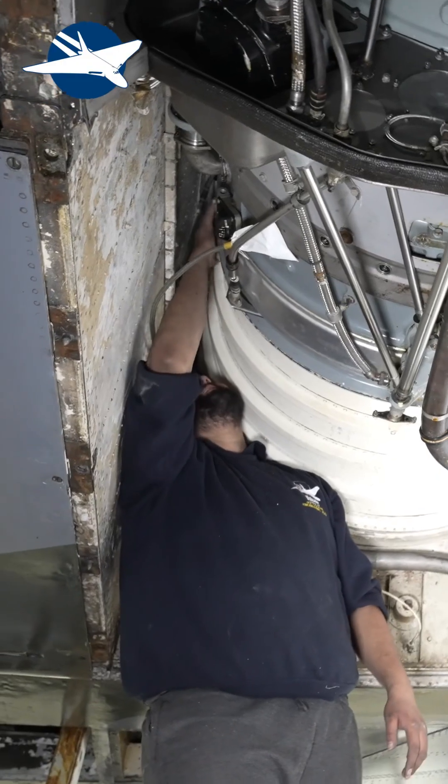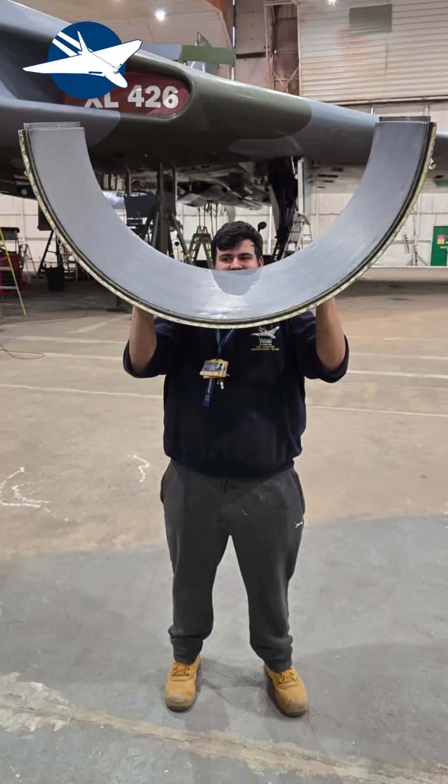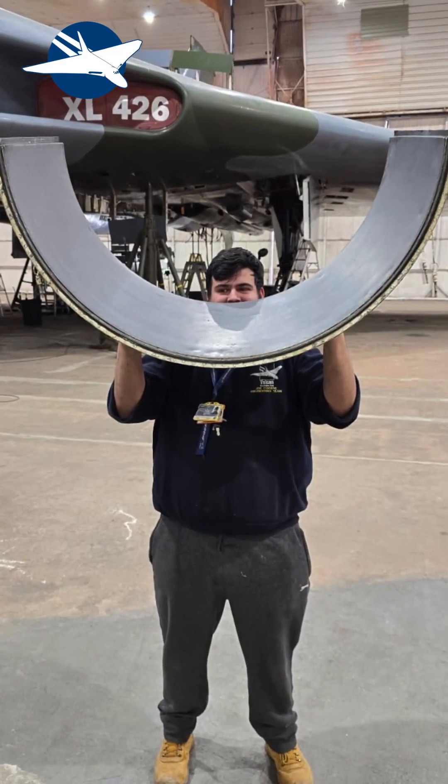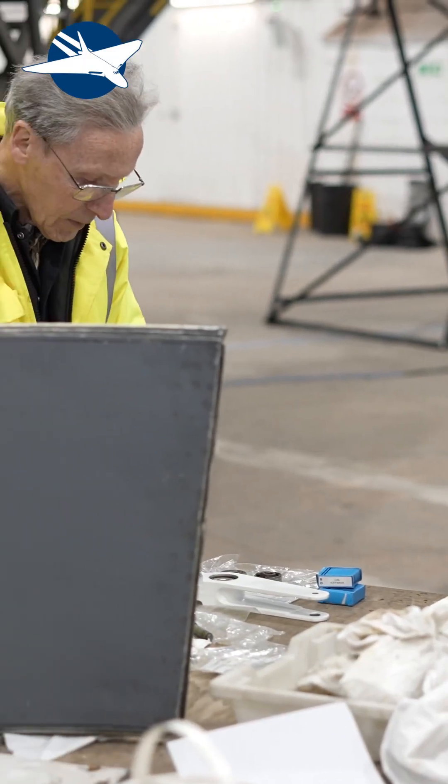We've got Mario here working on bits of the air brakes. Joe is up in number four intake — some igniter boxes have just been swapped out and checked; they've been functioned and that now works, which is good. The intake's being rebuilt, and you can see the guys here pressing new bearings into one of the arms, all being lubricated.